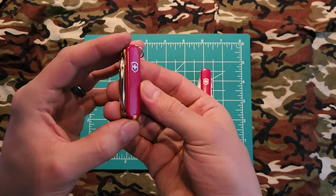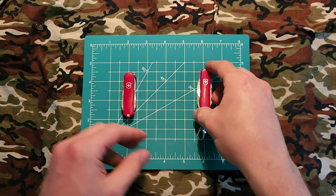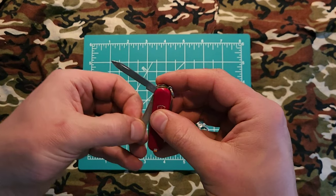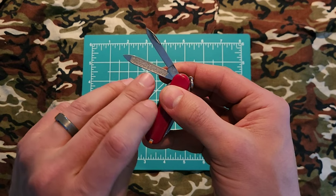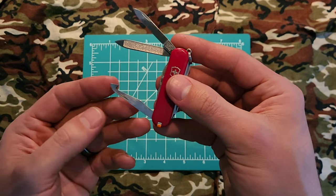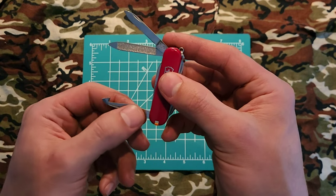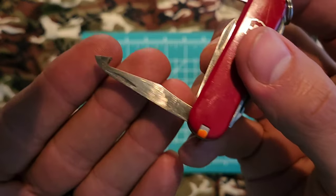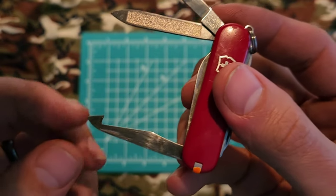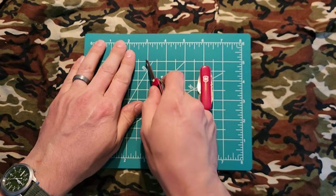I happen to own both the first generation and the second generation Mini Champs. Starting with the first gen: it has your basic pin blade, a nail cleaner as well as nail file. It has what the internet says is an orange peeler, or a pharmaceutical tool for pulling the cotton out of a pill bottle. I find the geometry on this makes it fantastic for clamshell plastic packaging.